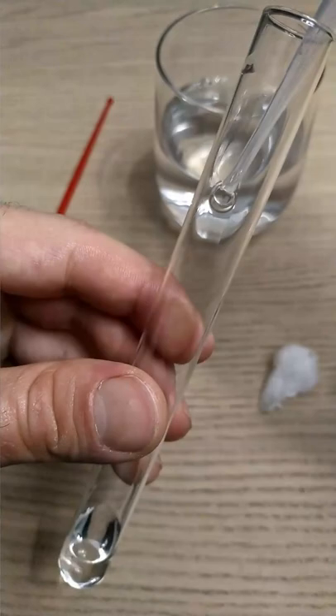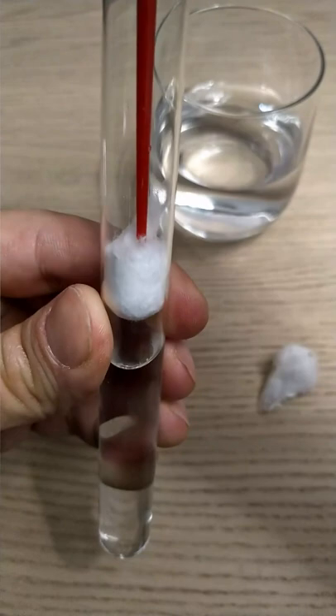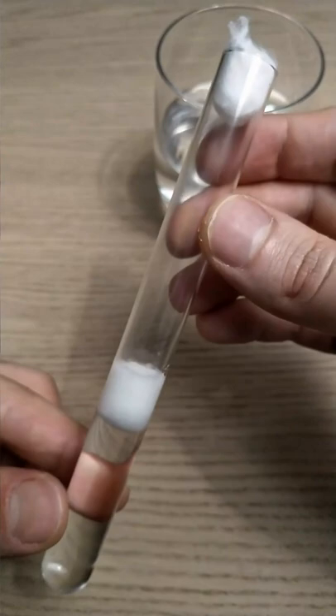You can easily find the test tube online on one of the many ant keeping online shops. The test tubes are usually pretty cheap, with prices that range from 10 cents for the smaller ones to up to 2 dollars for the largest and pre-prepared ones. Once we have our test tube, it's time to set it up. Congratulations! You've just started ant keeping with less than 1 dollar.